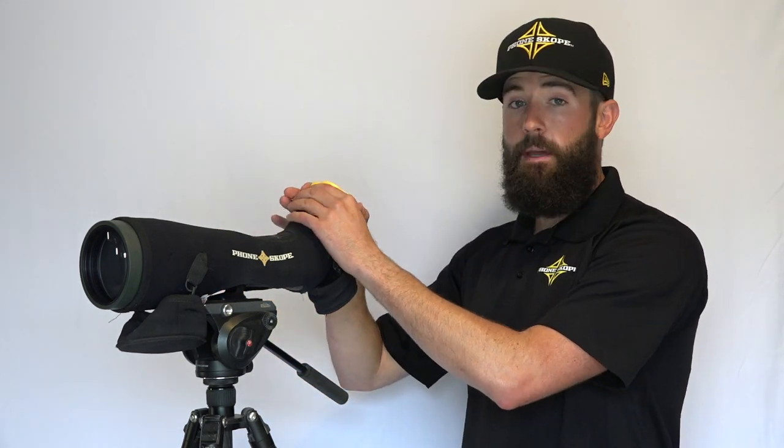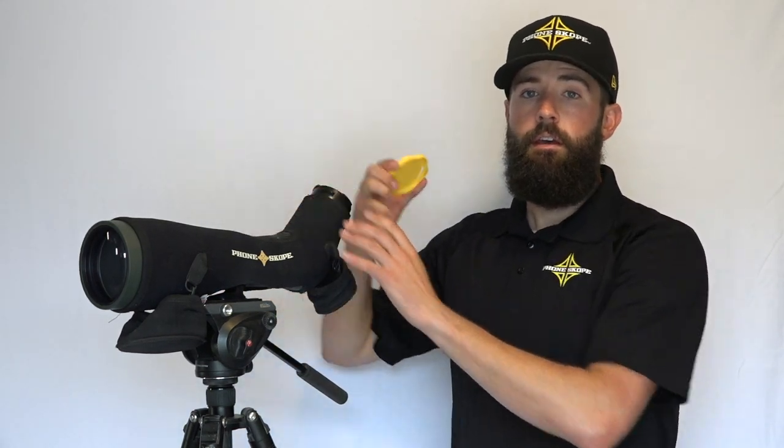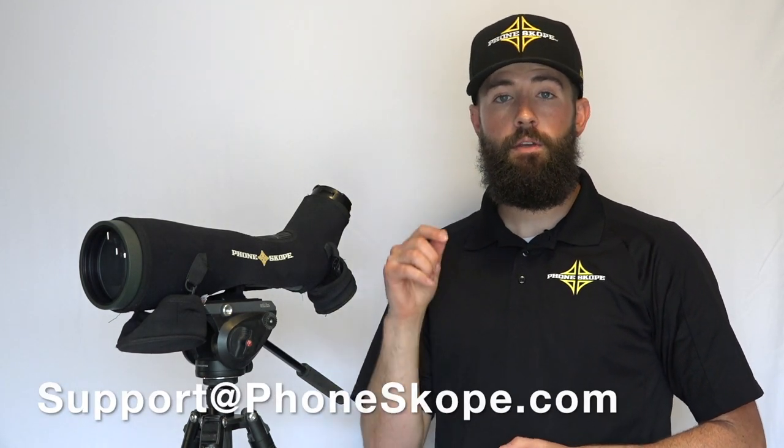It helps keep that lens clean, which is going to make your optics last longer. You can pick this up at phonescope.com. If you have any questions, drop us a line at support@phonescope.com or comment below.